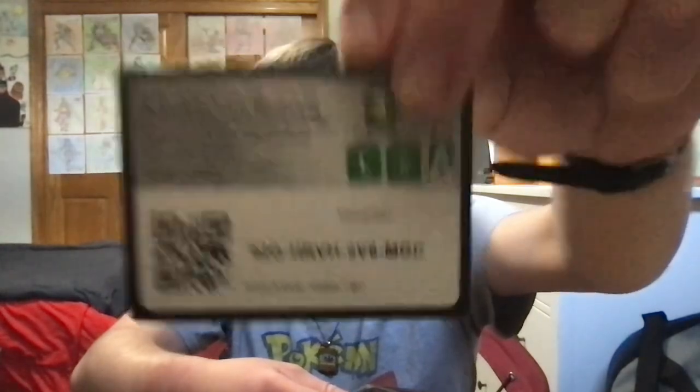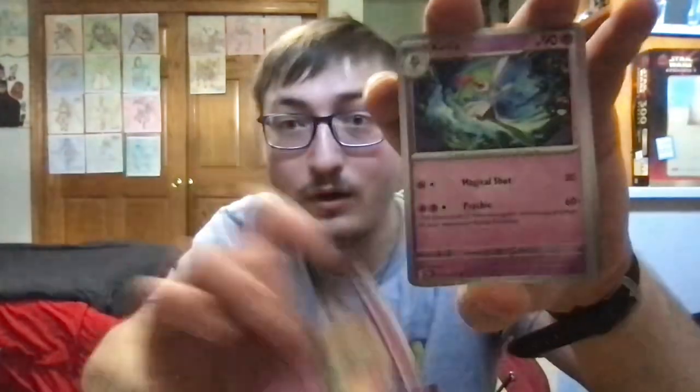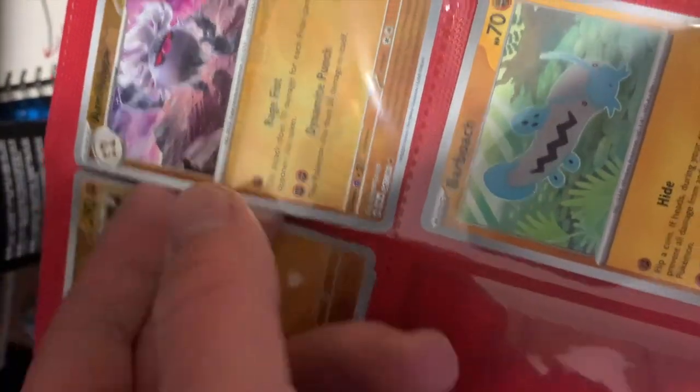Moving on to the second to last booster pack. Here's the code card for you guys. For this next pack, we've got Frigabax, Dene, Noibat, Chimeco, Curlia, Gengar, Nest Ball, Reverse Holographic Annihilate, Reverse Holographic Charmeleon, and a Holographic Mavostiff. And an Energy card. Let's see if I need any of these cards from this pack for my binder.